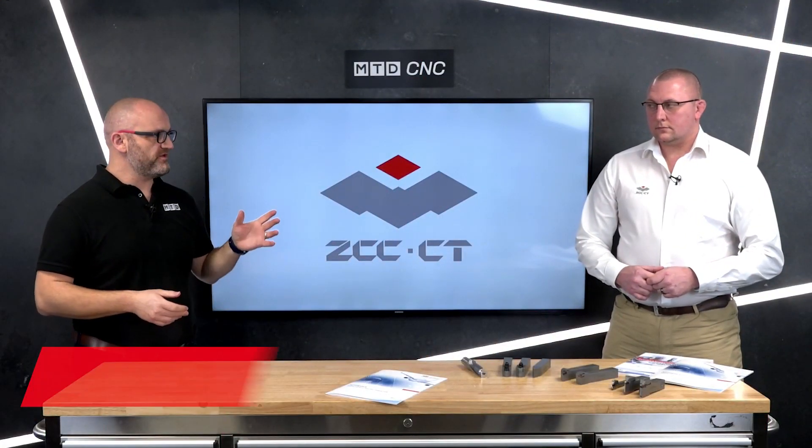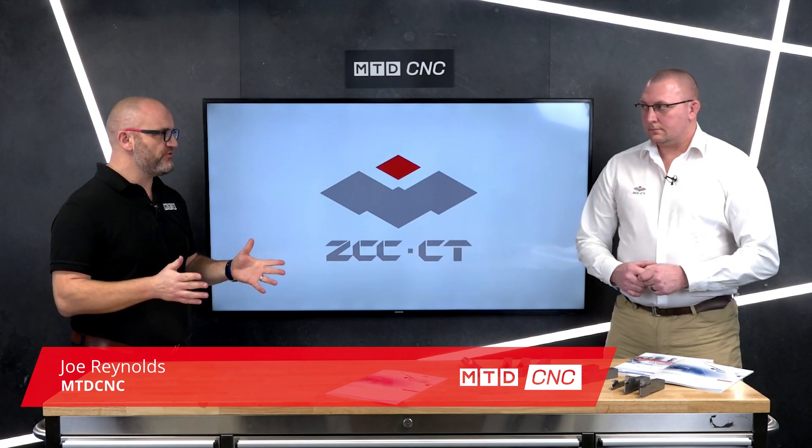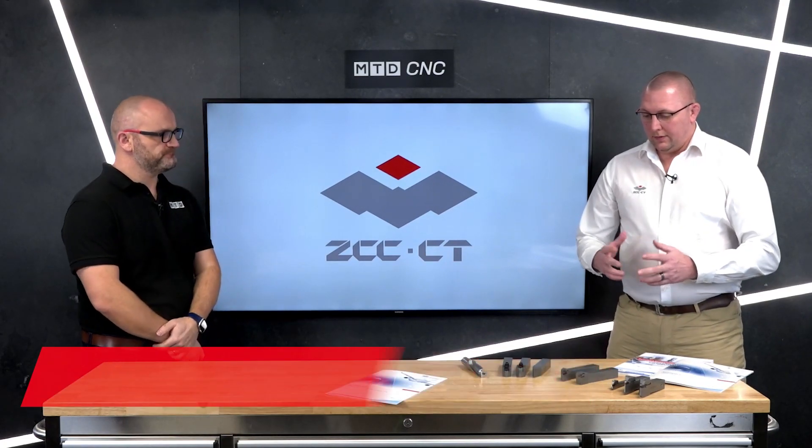Hello and welcome to this video. Today I'm joined by David Wilsher of ZCC Cutting Tools, and David, you've got some of your latest products — maybe you can tell us through some of the products?